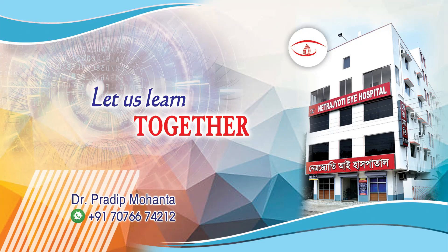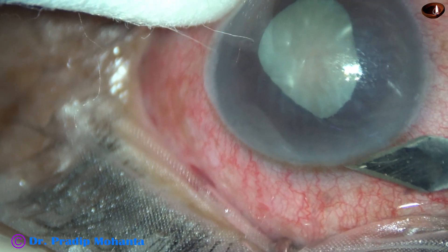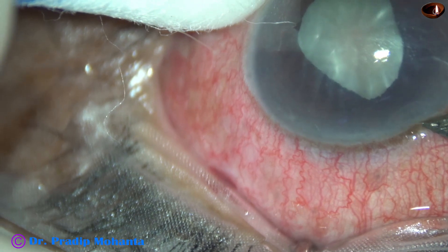Friends, welcome to my workplace at Ranakhat, West Bengal, India. This is a case of phacomorphic glaucoma. Let us observe this surgery.